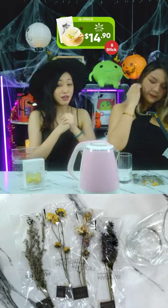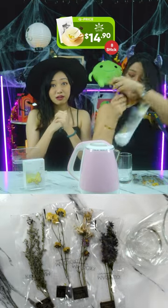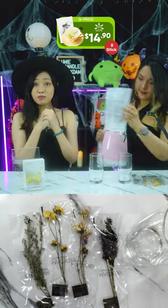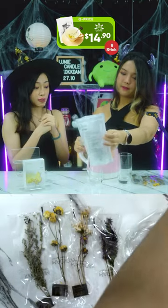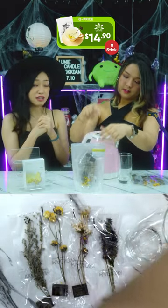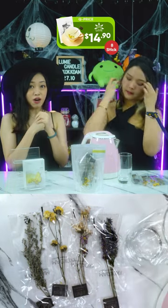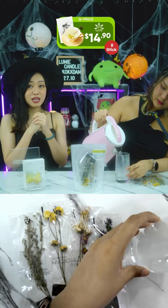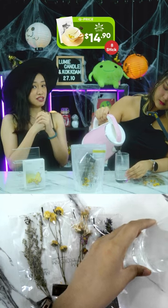It helps with cramps, water retention, and stuff like that. All of these are safe and edible flowers, and Cockdum sources them from Korean farms — they are all domestically grown. These teas are sugar-free and caffeine-free, and all you need to do is put the flowers into the glass, pour hot water, let it steep for two to three minutes, and it's ready to drink.